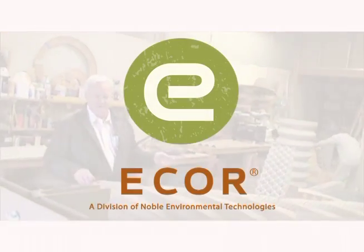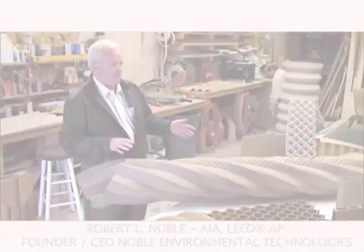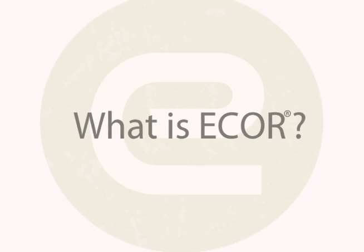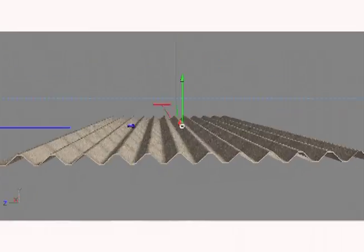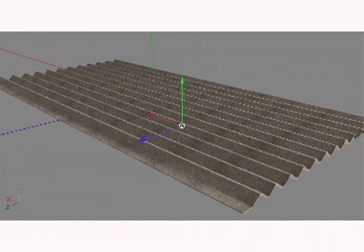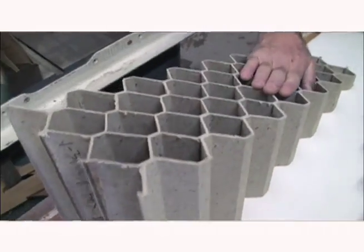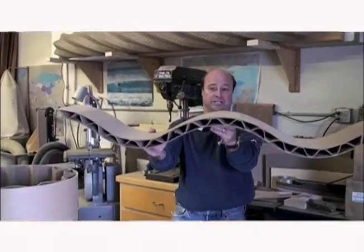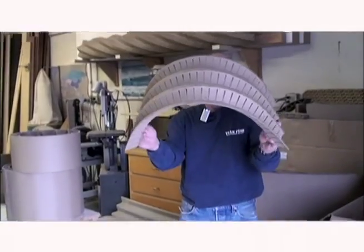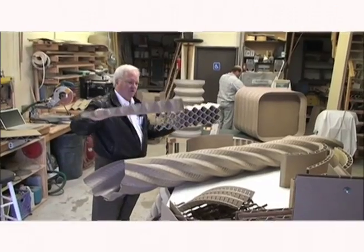Here you have it. This is a very small initial representation of what's possible with ecore. It starts with a really basic thing which is the corrugated panel. Here's a cross-section of just one piece of corrugated. Then we turn it into all of this — we can make curves and spirals and honeycomb like this, any cross-section.